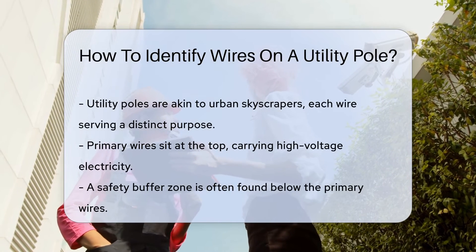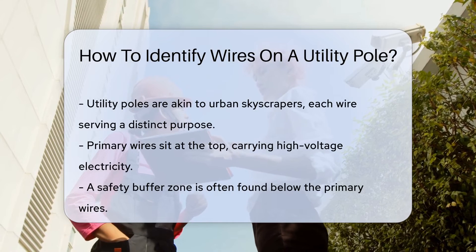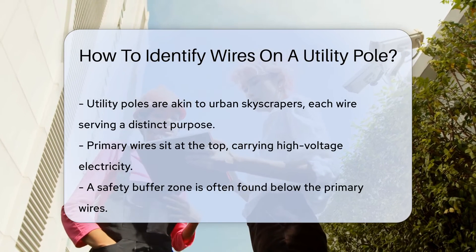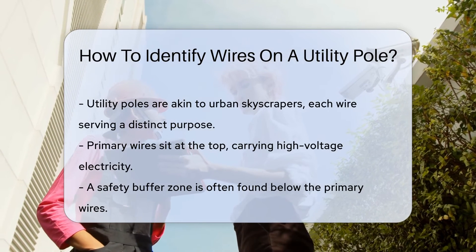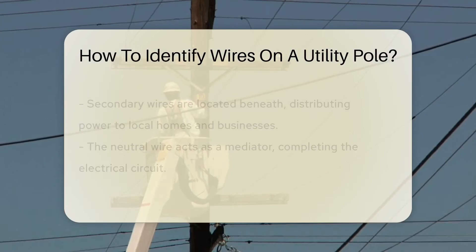Utility poles are like the skyscrapers of the street, bustling with different wires. Each wire has a unique purpose and position. At the very top, you'll typically find the primary wires. These are the power players, carrying high-voltage electricity.